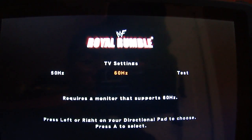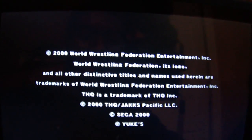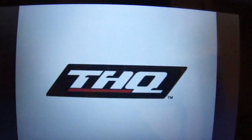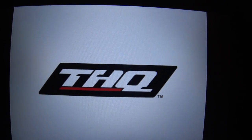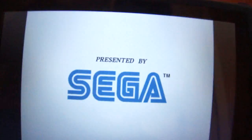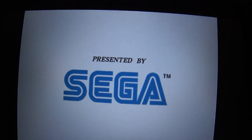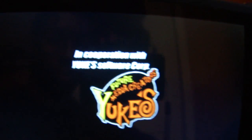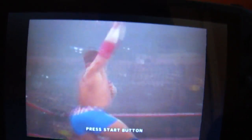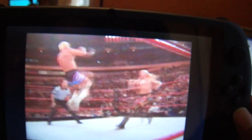I wouldn't imagine anyone who made the game would figure that it would be in a handheld device. I'll say that we're running 60Hz for the monitor. And here's the game — Gear 2000, THQ, and tons of supporters. Looks a bit jittery; I'm not sure if that's purposeful or not.